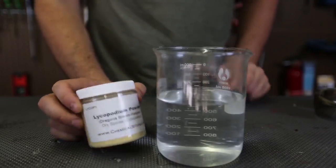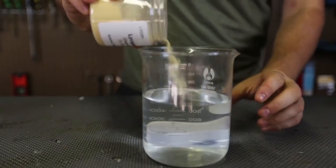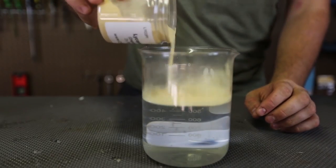In this experiment, we're gonna put this lycopodium powder inside of the water and let's see what happens. Lycopodium powder — let's see what it's all about. I'm gonna pour it in a jar, just like that, with water.